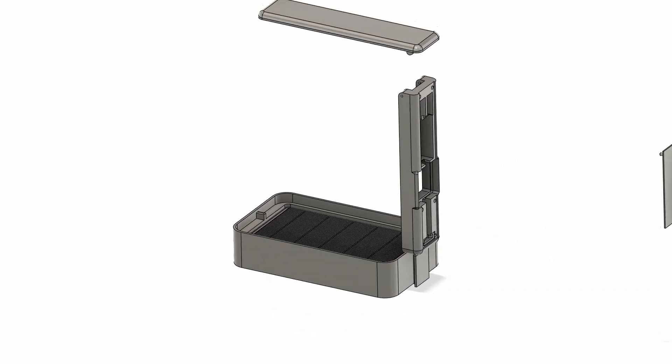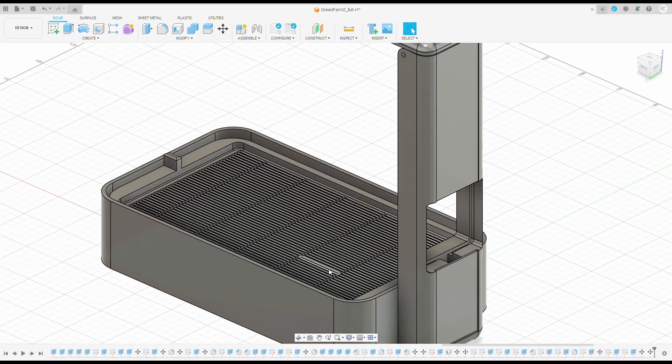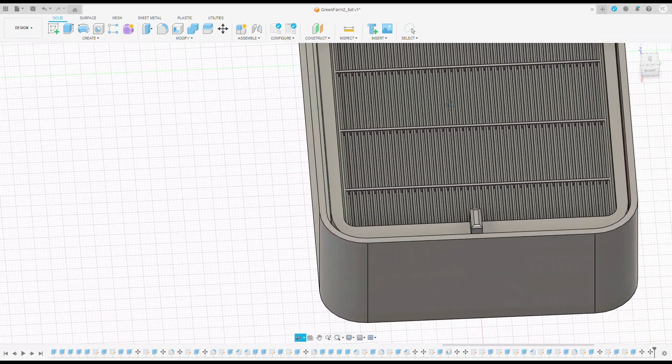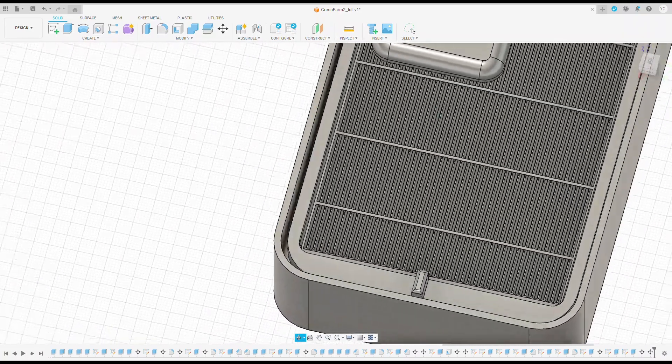I modified the stand, made a place for the fan, and on the back a place to install all the electronics. I read a good idea in the comments: replace the nylon mesh with a grid. Great idea — it will be cheaper and simpler. I also drew a basin for those who find it easier to print than order.